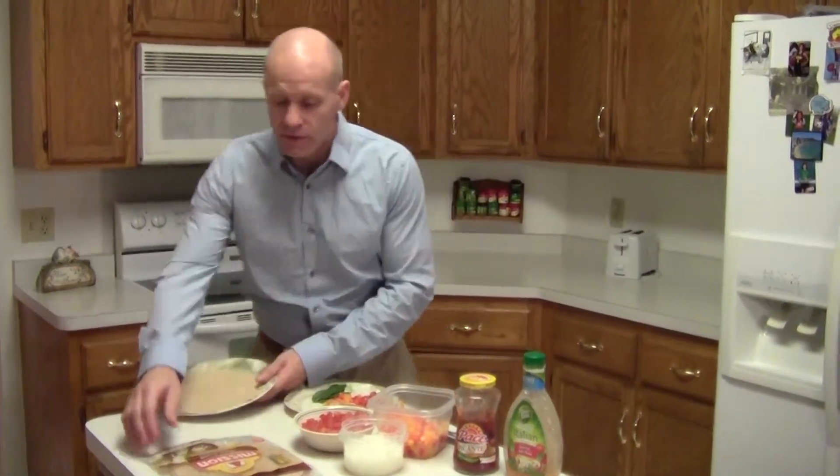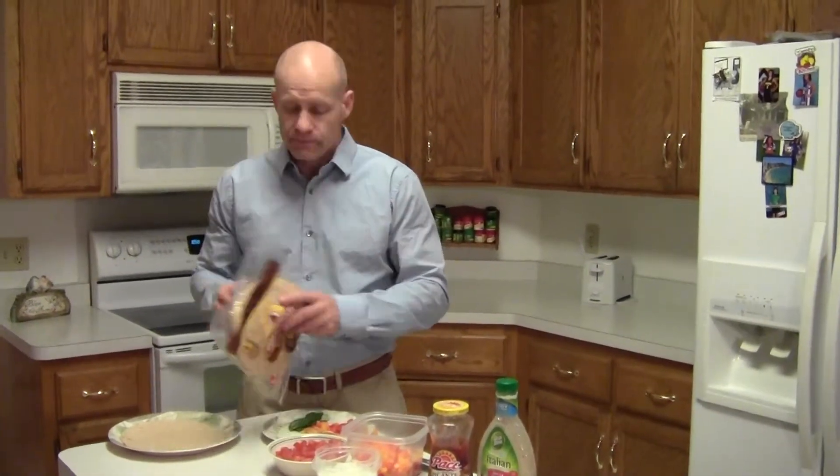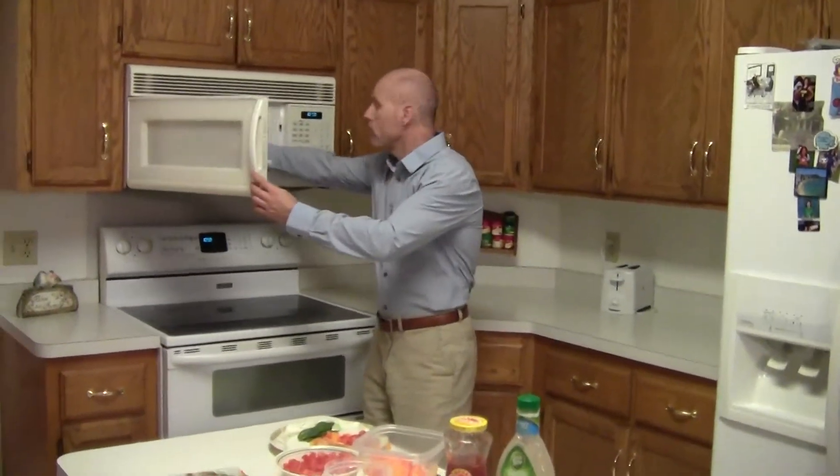What I like to do is go with the multi-grain wraps. It's about 150 calories, it's a medium size, and you've got only 23 carbs. I don't know what we're doing on our carbs, because I usually have a yogurt with this as well.